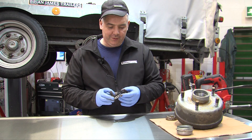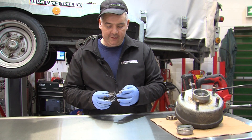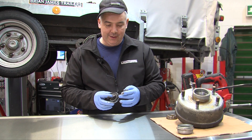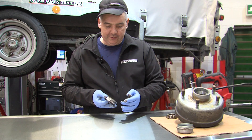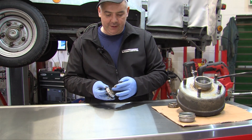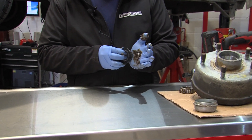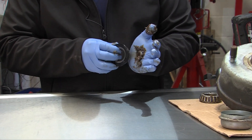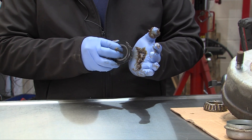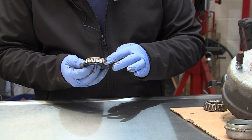Once the first bearing is done, the second bearing needs doing. Some hubs have bearings with seals fitted to the rear. It's not as easy to do that, and the only way to really do it is to force the grease into the front until it is coming out of the rollers. The grease starts to come out of the rollers.